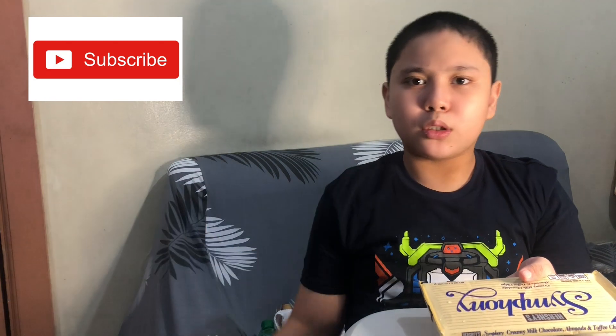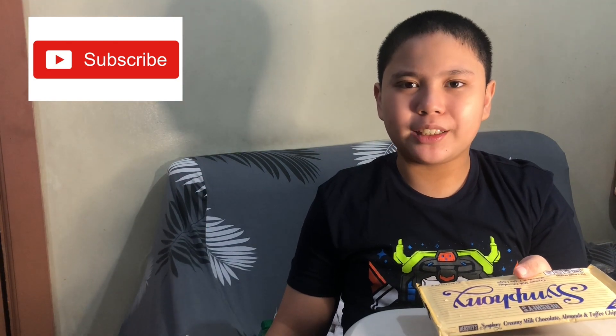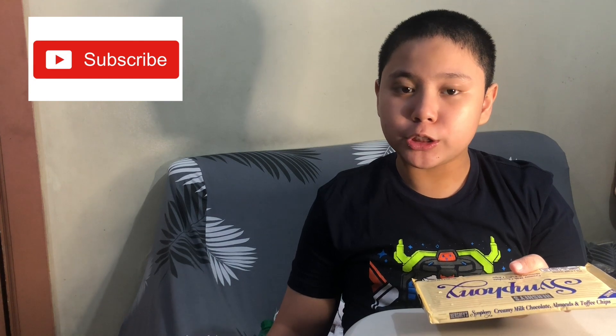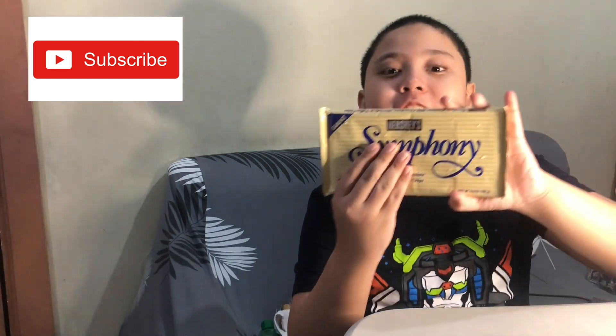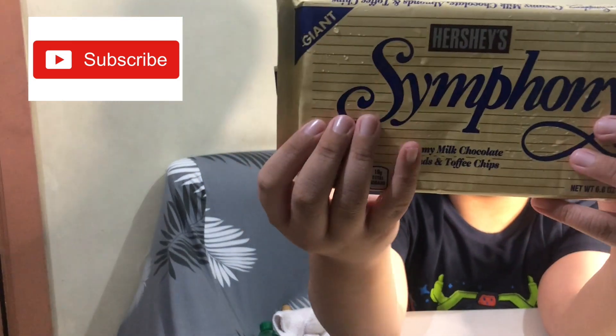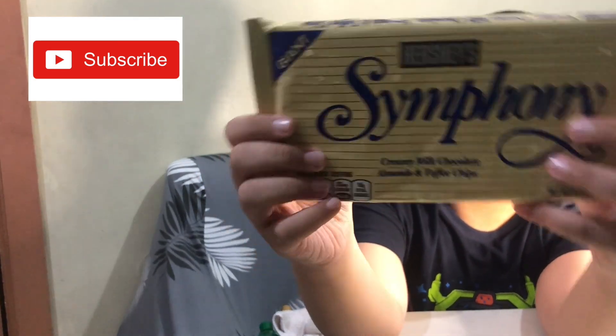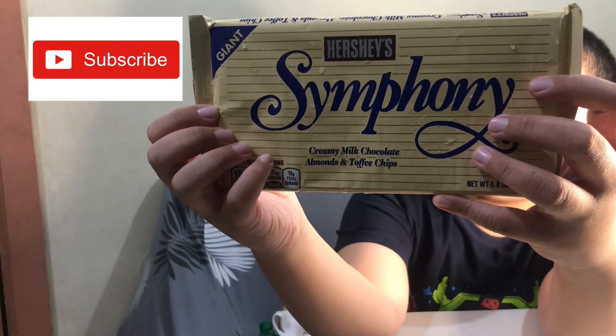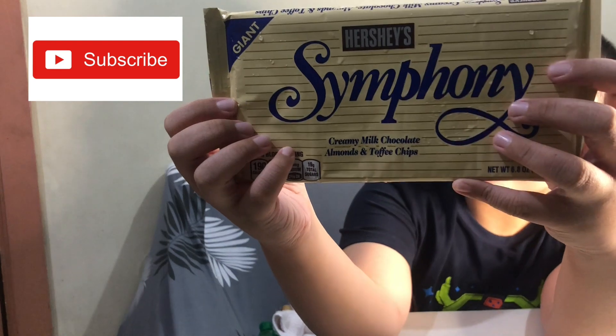Hi guys, welcome back to my YouTube channel. I'm Rizem and today I'm gonna review Hershey's Giant Symphony right here. The flavor of the Giant Symphony is creamy milk chocolate with almond and toffee chips.